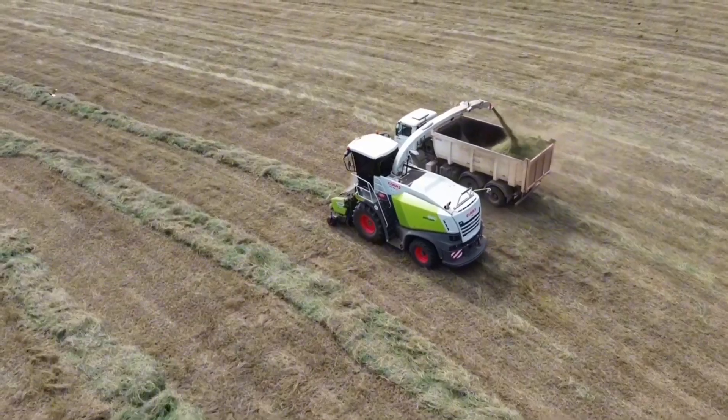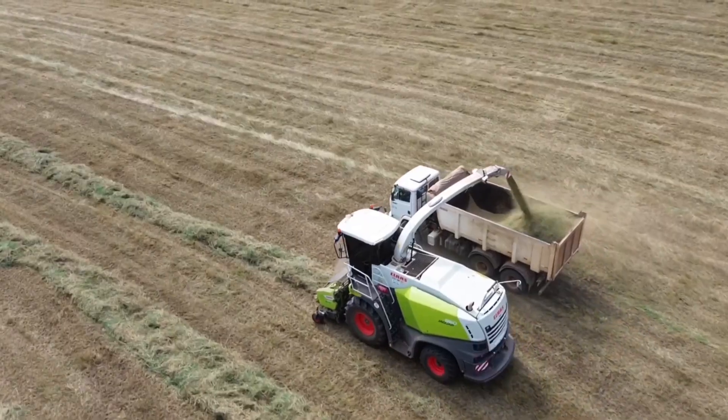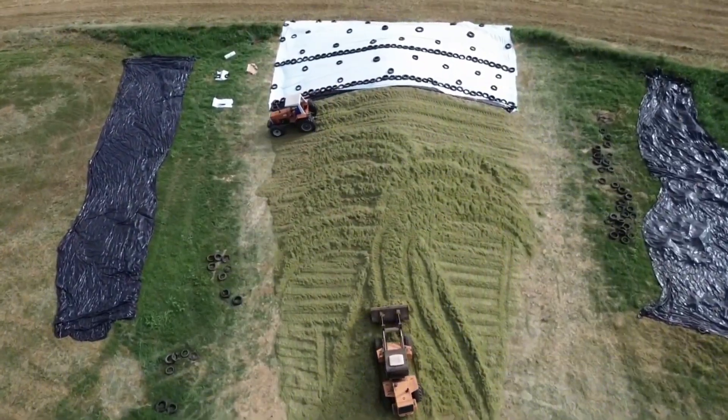The main crop harvest will be completed around April 15th, after which we will start planning for the second harvest. I am working on compacting the silage with a high-quality cover to ensure excellent results.